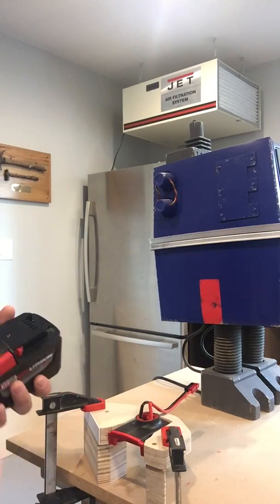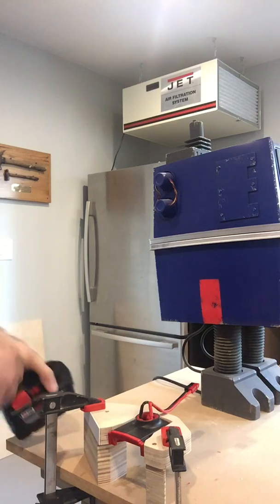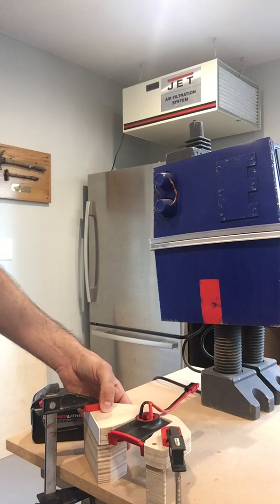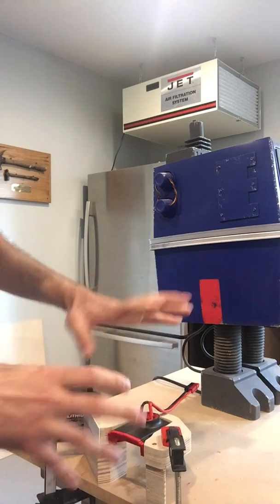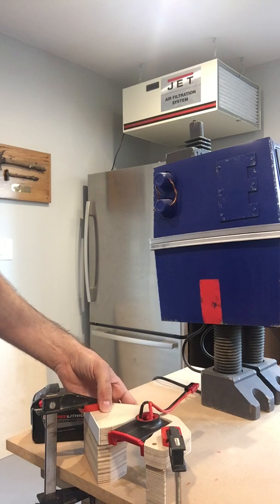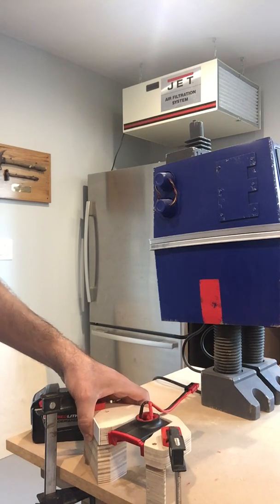When I want a new one I just take it out and swap the new one in and charge the old one. I'm going to do another video once I have that in place and I'll show you exactly how it works. Thanks for watching.